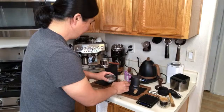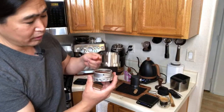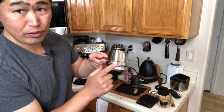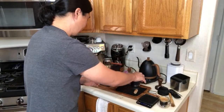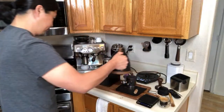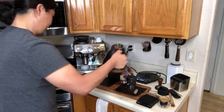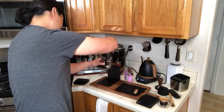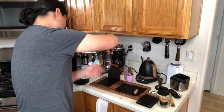We are going to lock it in. If you want, you can also use the E61 group head. Water is ready. Make sure to take your time to lock it in properly.